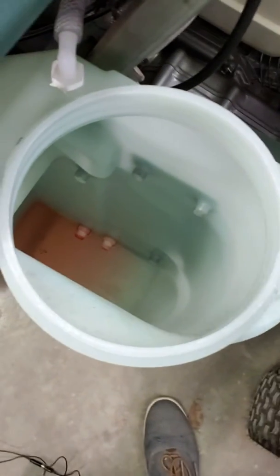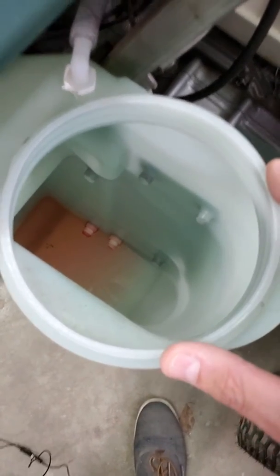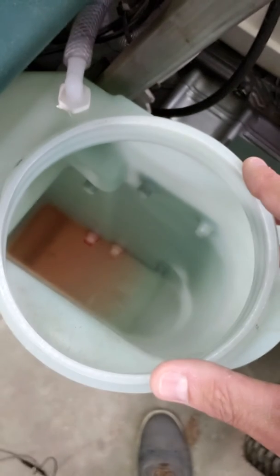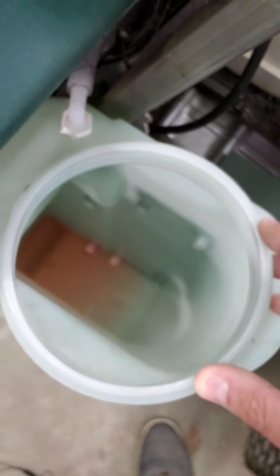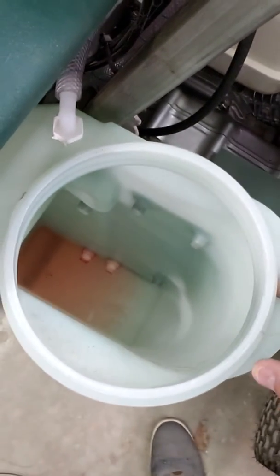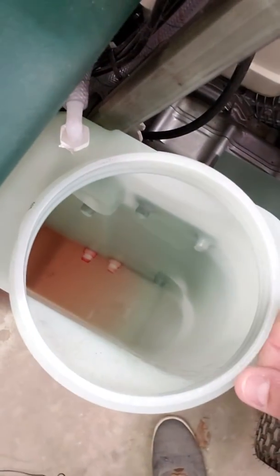If you take a look at the bottom of the tank here, you can see those two openings. The one closest to the front of the machine or the front wheels is the suction line opening — that's going to be pulling liquid out of the tanks. Then you have the return flow line opening that's closer to the back of the machine or the sulky, and that's going to be pushing liquid back into the tanks.